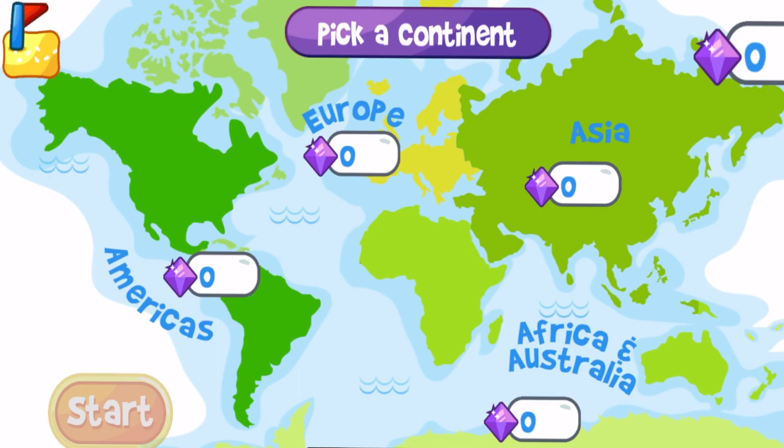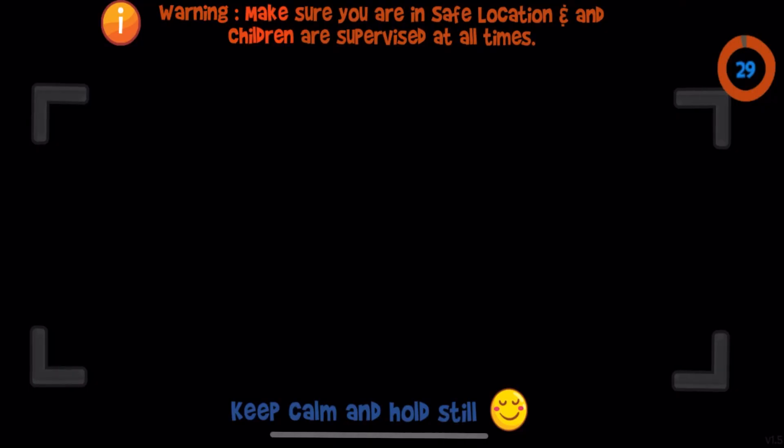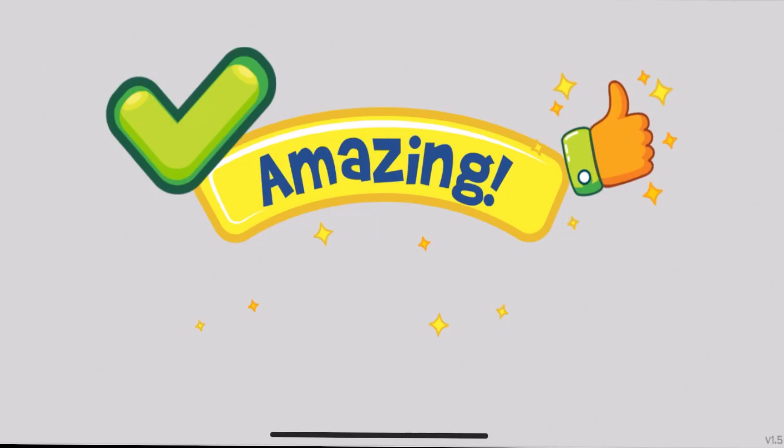Finally, in the Challenge mode, you get to pick a continent again, and in this mode you have a specific time limit to answer each question. Once you get the question, you'll have to get that specific puzzle piece, scan it, and see if you're correct.